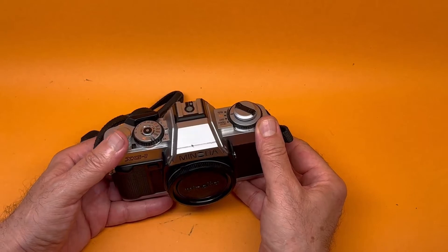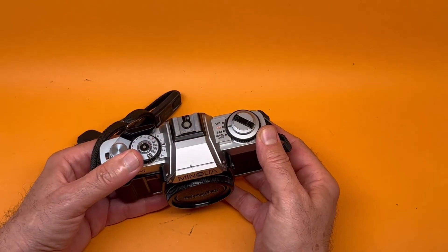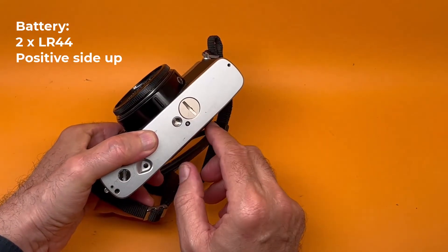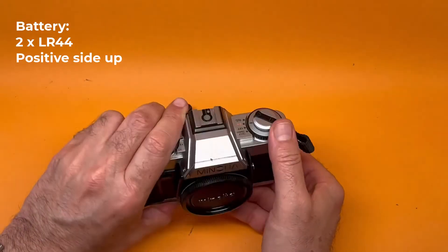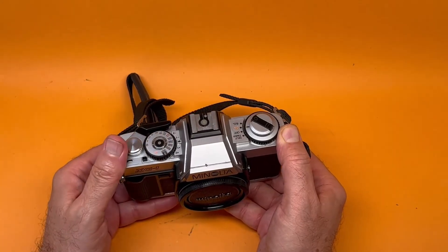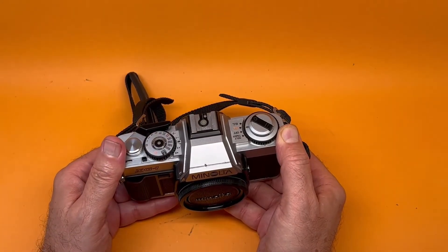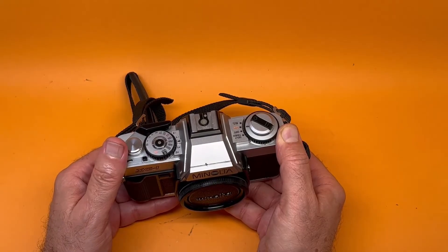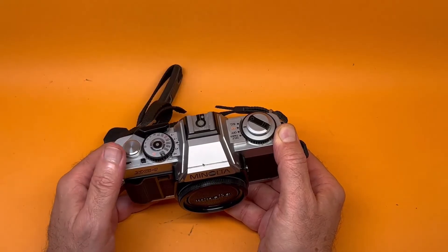Because the shutter is electronic and it has a battery, you think okay, I'll change the battery — put in two LR44s and try the shutter, and nothing happens. 99.9% of the time, this is a relatively quick fix which you may be able to do yourself.